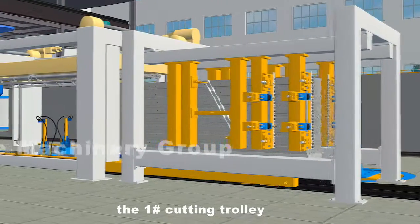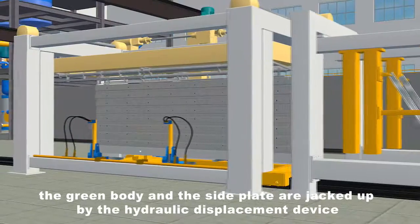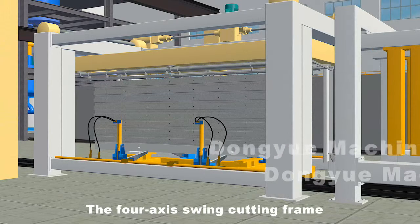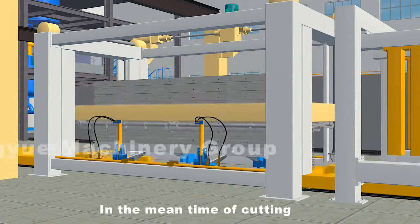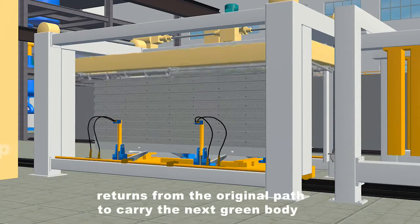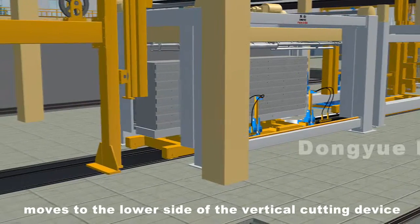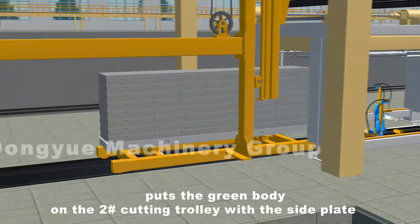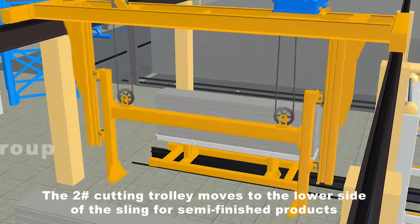The number one cutting trolley continuously moves to the lower side of the vertical cutting device. The green body and side plate are jacked up by the hydraulic displacement device; the four axis swing cutting frame drives the wire to swing in a serration type for vertical cutting. Meanwhile, the number one cutting trolley returns from the original path to carry the next green body. The number two cutting trolley moves to the lower side of the vertical cutting device; after completion of vertical cutting, the hydraulic displacement device puts the green body on the number two cutting trolley with the side plate.